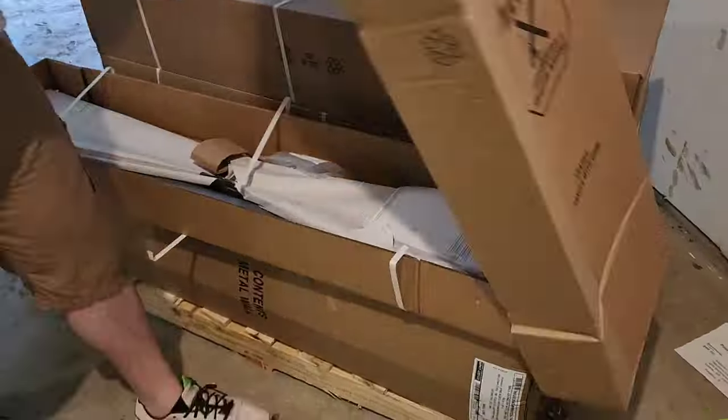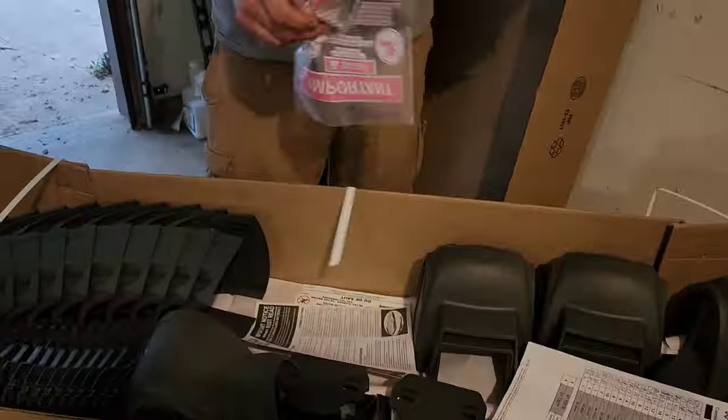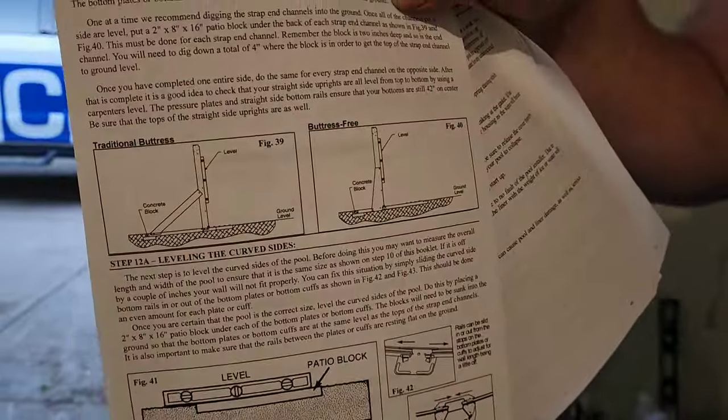Now we are unpackaging the pool, making sure all of our parts are here and reading through all of the directions.